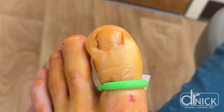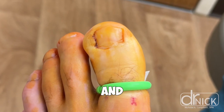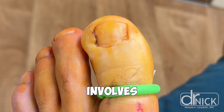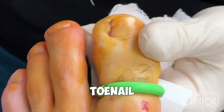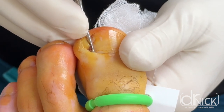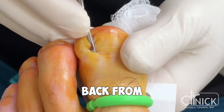In this particular example, we're demonstrating how we perform what's called a matrixectomy, and this is when we permanently remove the side of the toenail to prevent it from coming back. A matrixectomy involves removing about two to three millimeters of the side of the toenail, and then we introduce a chemical into the border of the nail fold under the eponychium, which is the cuticle area. This chemical creates a burn, which will stop the toenail from growing back from that side.